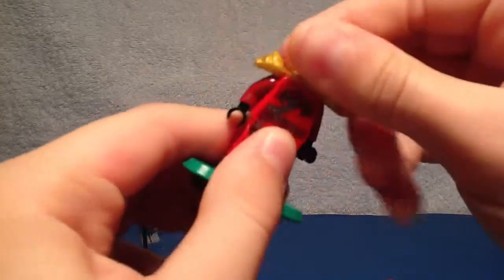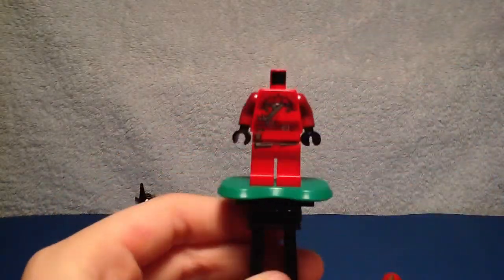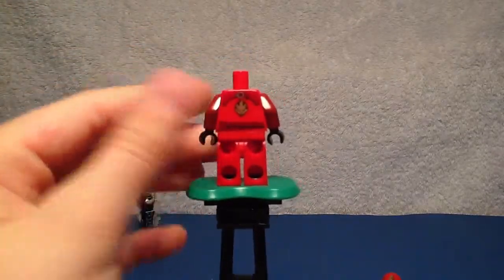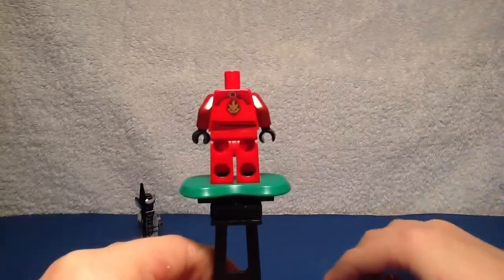In the back you get some nice printing — you can see the lion in the back and a golden circle where you can attach his swords. I'll show you how he looks without the armor — in the back it's more like a line. That's it for the minifigs.